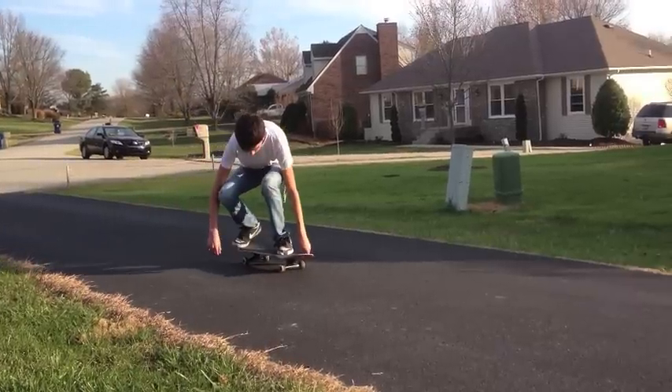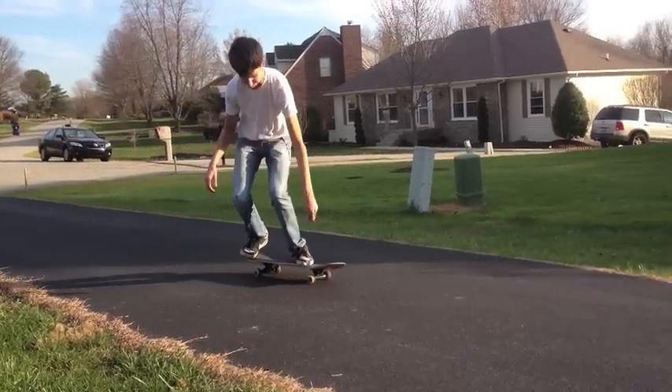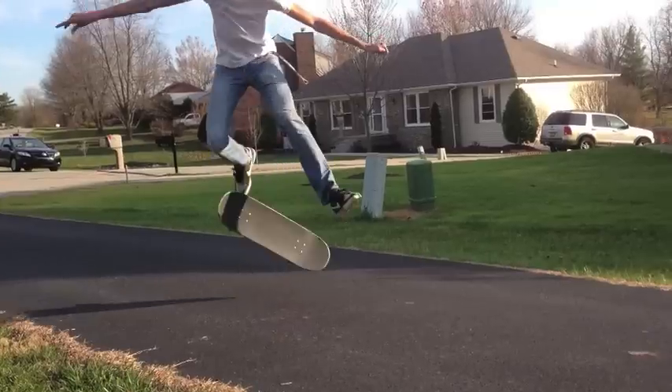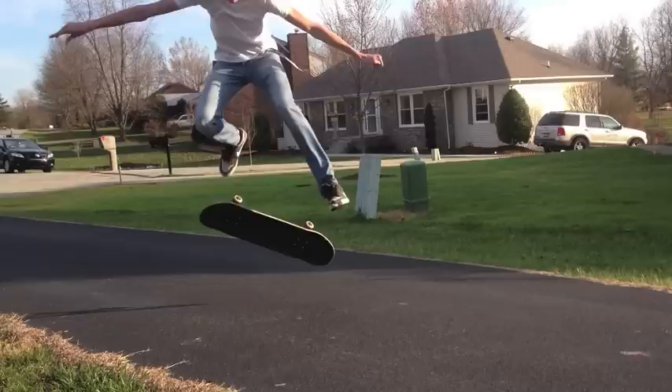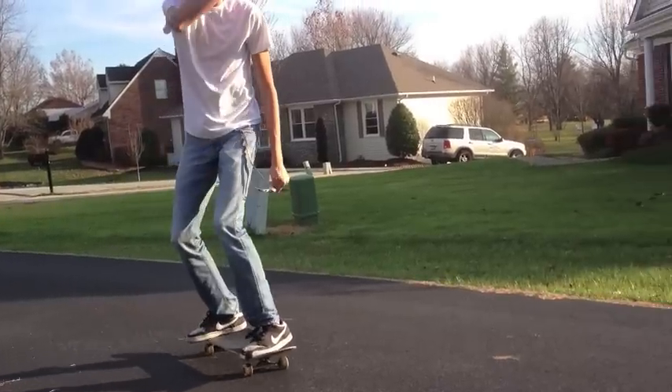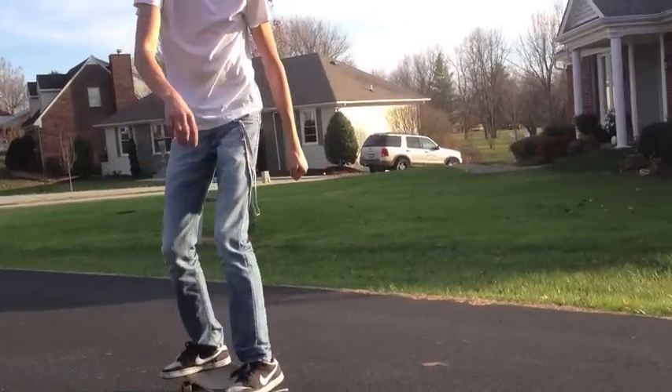So as you can see with the varial kickflip, I'm not scooping my back foot near as much as I am popping it. You want to pop it just like a pop shove-it, not too hard — you just kind of flick your back foot back. But at the same time, you want to kick your front foot forward pretty hard to get the board to rotate, and then aim for the grip tape and stomp down on the board. After you land it, roll away clean like nothing happened.